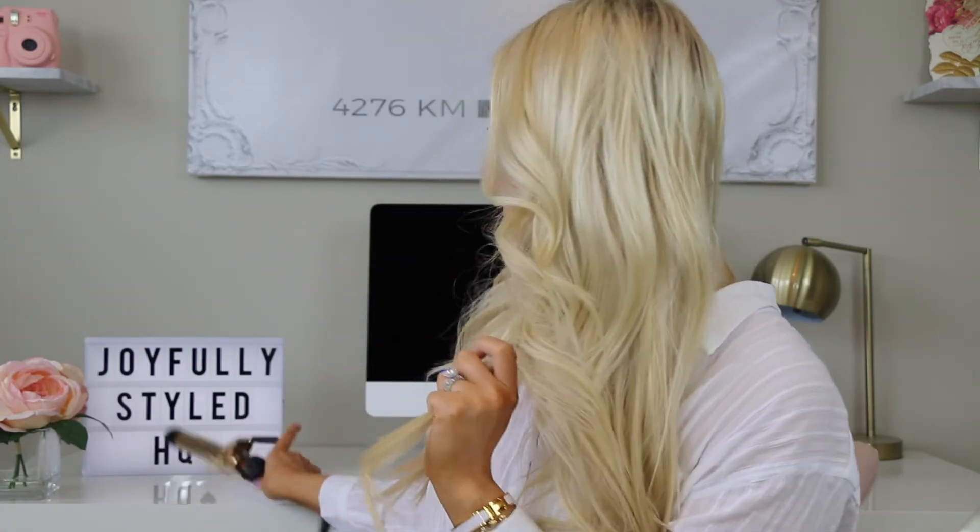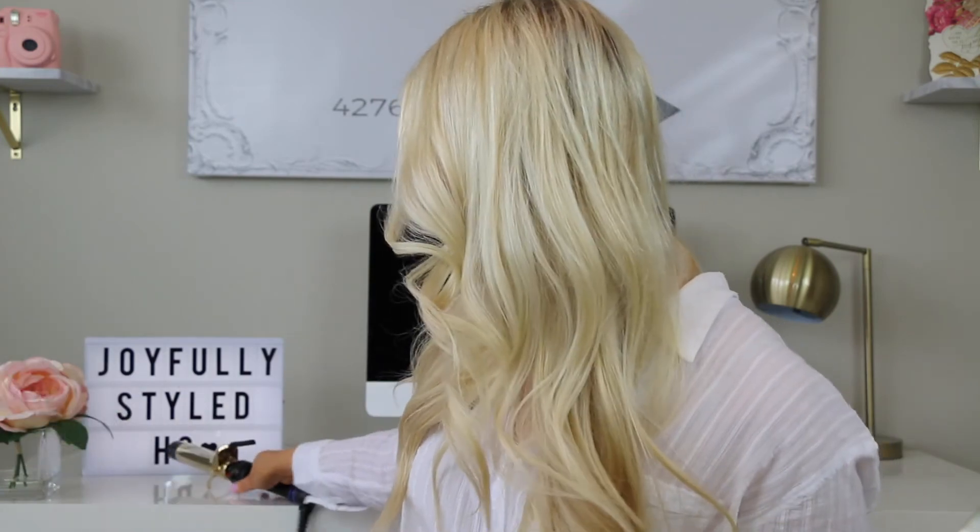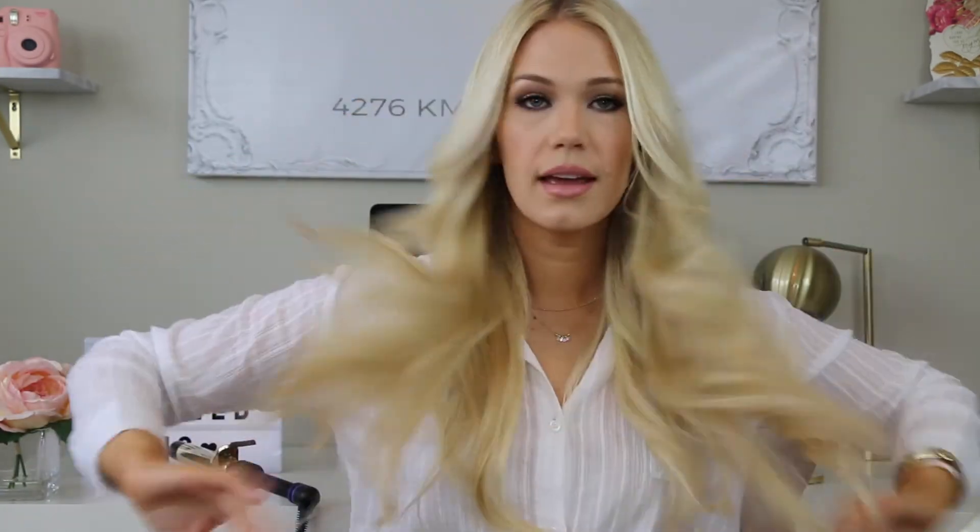At this point I'll look through my hair and see if there are any pieces that need a little more love. Sometimes the bottom pieces — since these are the first ones you curl — need a little extra attention, so I'll just run through and recurl those really quickly.